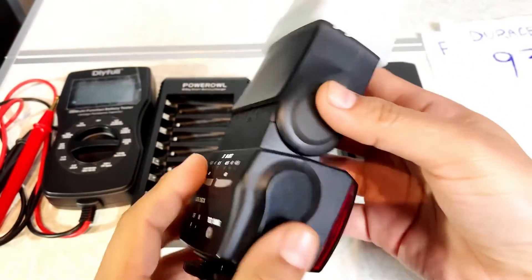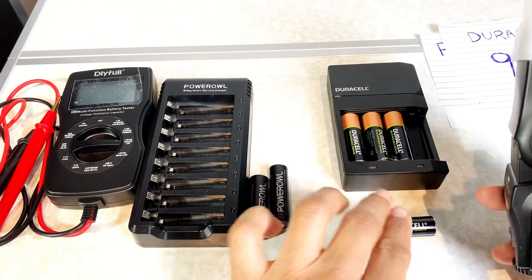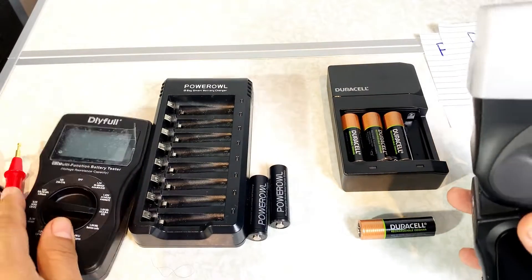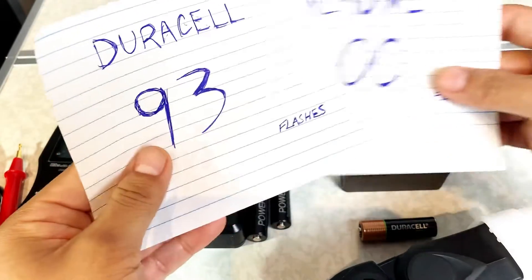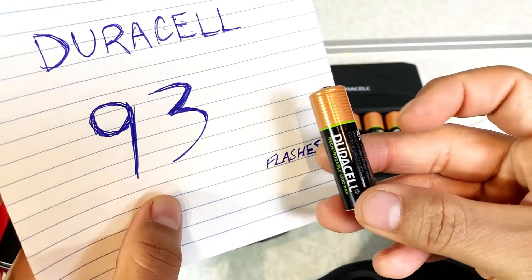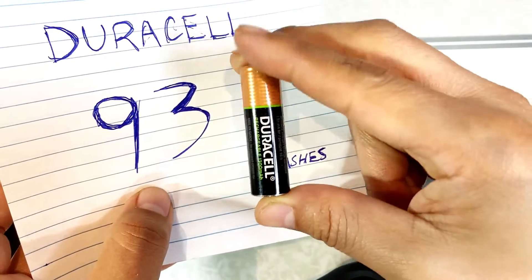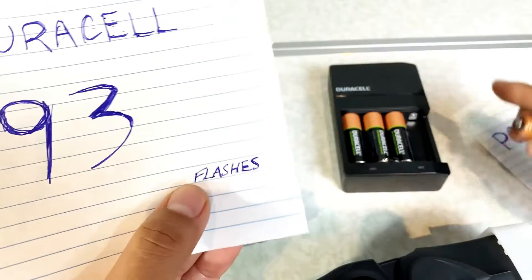Here are the results from using my photography flash — the Sunpack — with the Power Owl and Duracell batteries. I used the tester to check after each session. I have my results and I'll show them right now. Ultimately, the Duracell AA rechargeable battery gave 93 flashes before I had to recharge. One thing to note: you need to recharge them again, and it's going to take four to six hours to recharge the Duracell battery.